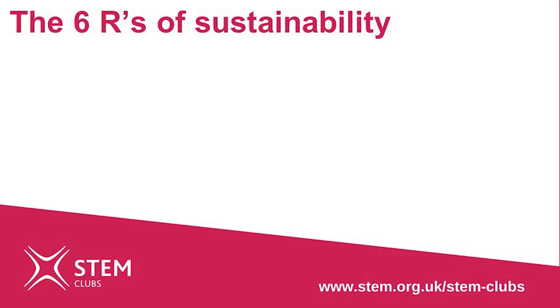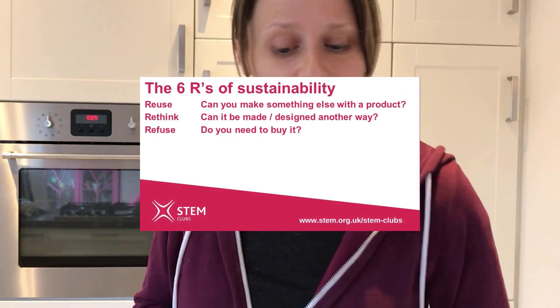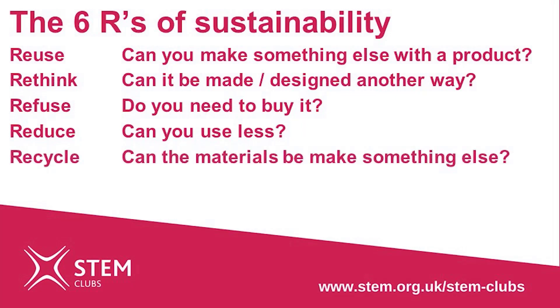What we've done today — turning this bag into this rope — is called reusing, and that's a method used to make products and materials more sustainable. The other ways to make this plastic bag more sustainable can be listed using the six R's: reuse is what we've done today, turning a material into something else; rethink — do we even need to use a plastic bag at all; refuse — if you don't agree with it, don't buy it and eventually people will stop manufacturing it; reduce — using less of something; recycling — changing the material itself into a different product; and repairing — can we fix it and keep it going for longer?